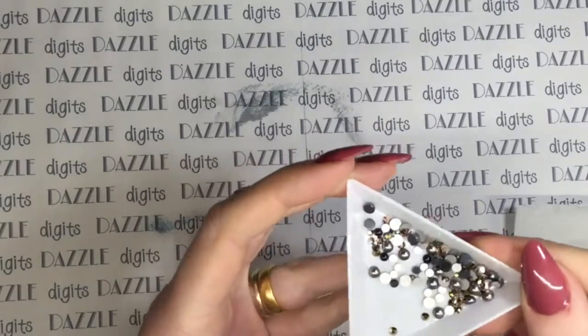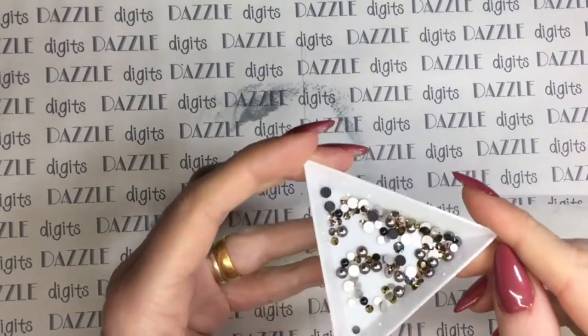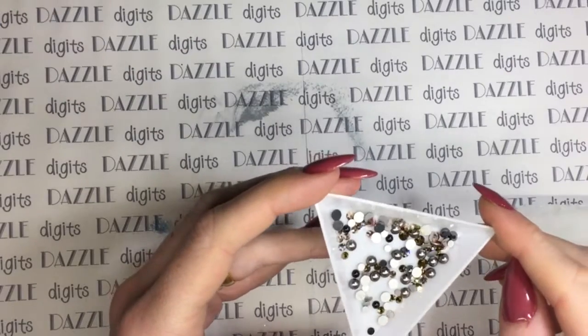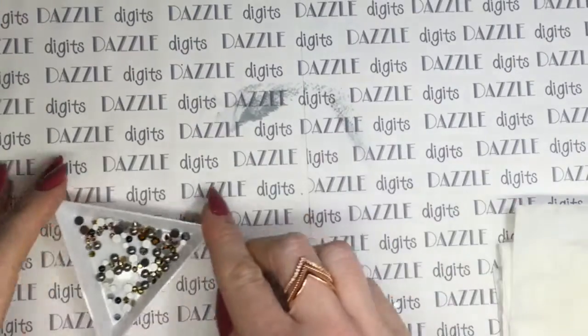You can see there's a really good selection of different sizes and different styles, and they are super sparkly. You've got little gold crystals, little rose gold crystals which are just stunning, and there's also little black pearls and little silver colored pearls as well, which are really cute.